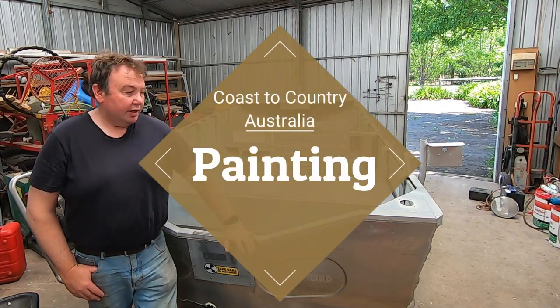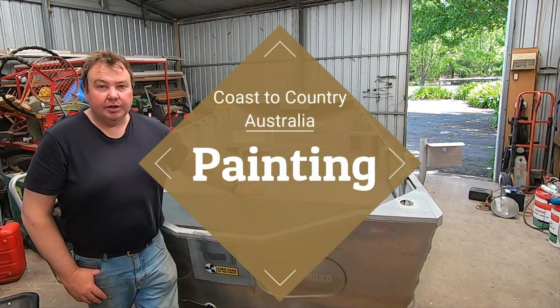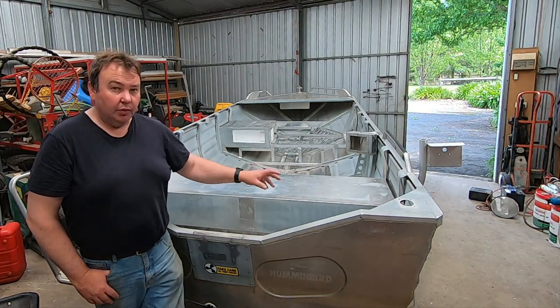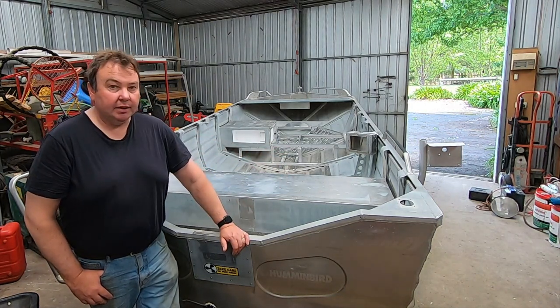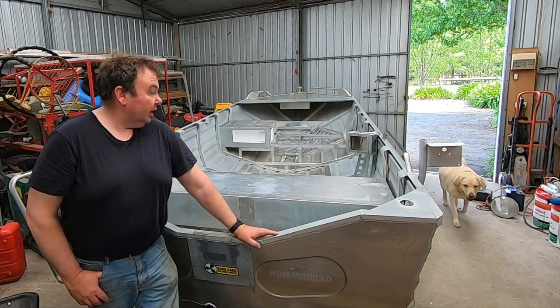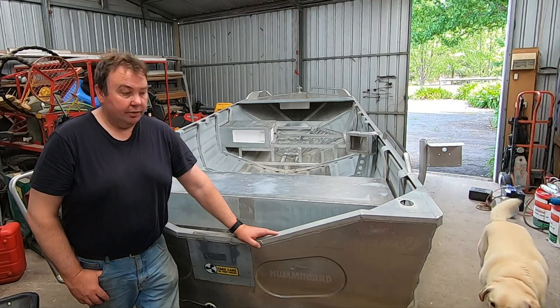Hey everyone, Mark from Coast to Country. Today's video we're gonna sand a bit of this boat and paint it, all the sections where you can see, with just some basic grey paint to go over the existing paint that the previous owner put on this. We'll have a look and see how we get on.